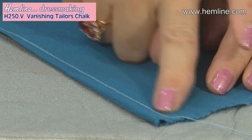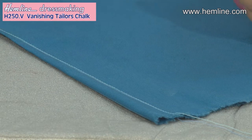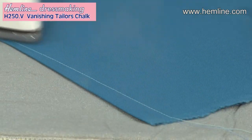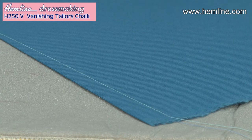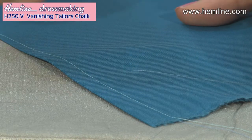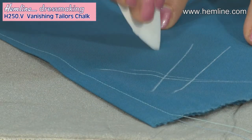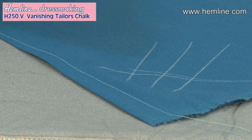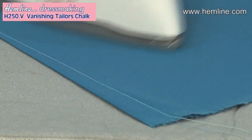Now my dart is sewn, I can either leave the chalk line as it is because it will just vanish within 72 hours, or I can press it to get rid of it because the heat of the iron will also remove this vanishing chalk. Let me show you more clearly — if I was marking the front of my garment, let's say I'm marking it to mark button positioning. You can see that's marked and that's on the front, so you definitely want to get rid of that. I can either wait 72 hours or press with a hot iron, and lo and behold it's gone.